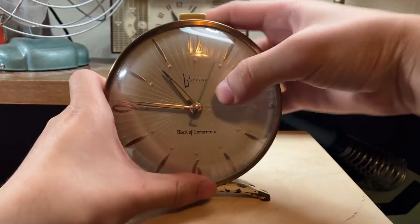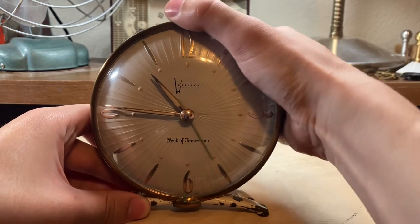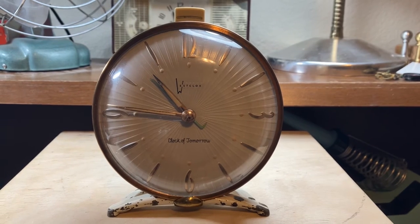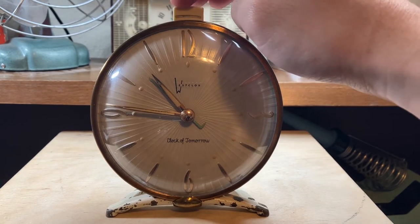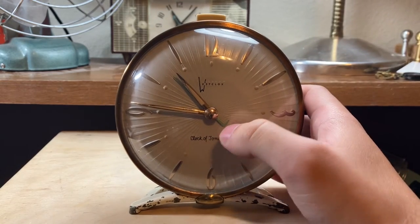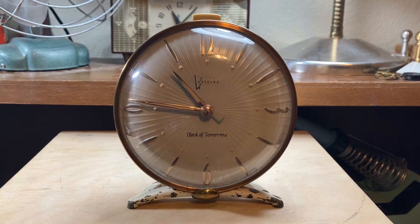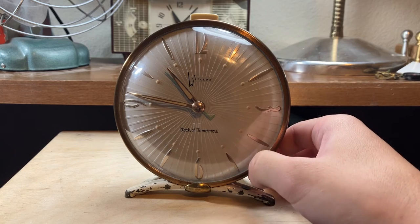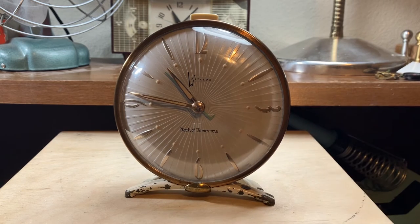Now I'll demonstrate the alarm here. So, that's the alarm. It has what is called the chime alarm, which was a feature on Big Ben starting from the Style 3 to the Style 6 Big Ben. It was discontinued after then. But it starts off with that chime and then changes to a constant ringing. I think Westclocks' slogan for that was 'First it Whispers, Then it Shouts,' at least with the older Bens. I don't think they said it for this one.